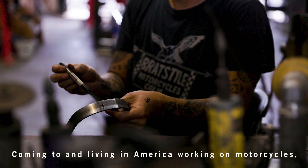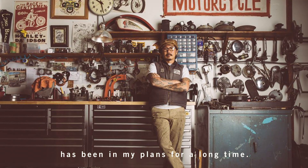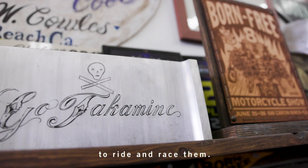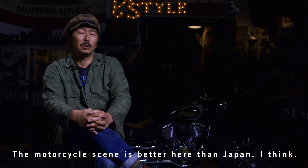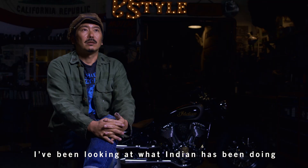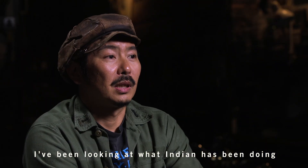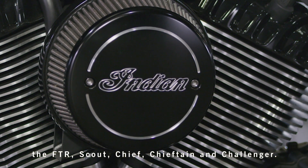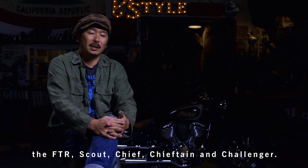I wanted to go to America and ride. I thought I'd like to ride a vintage bike and race. I think the environment would be better than Japan — it's easy to find parts. I've been working with Indian for 5 or 6 years, working with the FTR, Scouts, and Challengers.